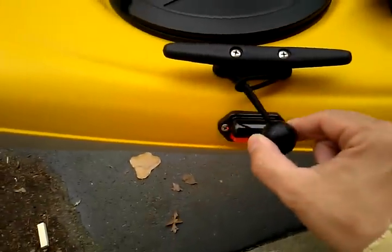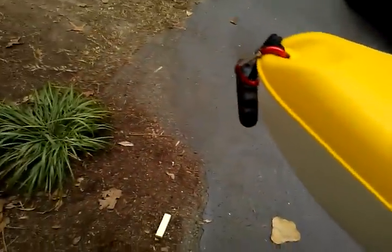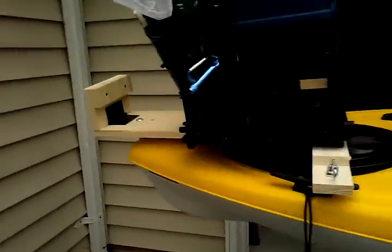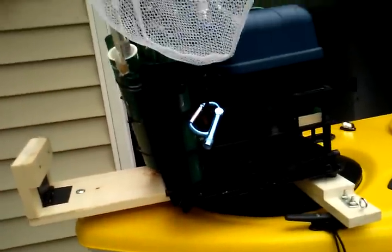I've also added these bungee balls — they're incredible. I made a sail for it; you've probably seen the video. So that's all the add-ons.